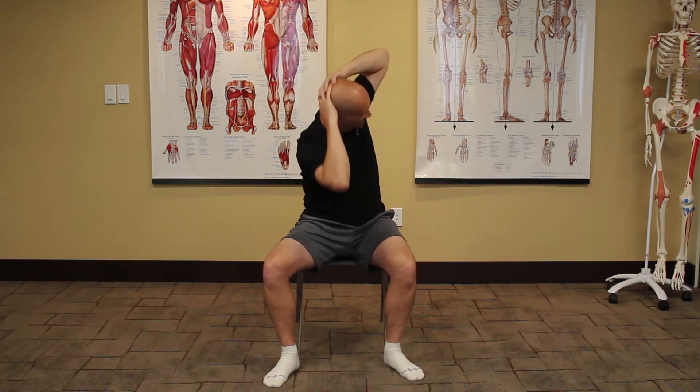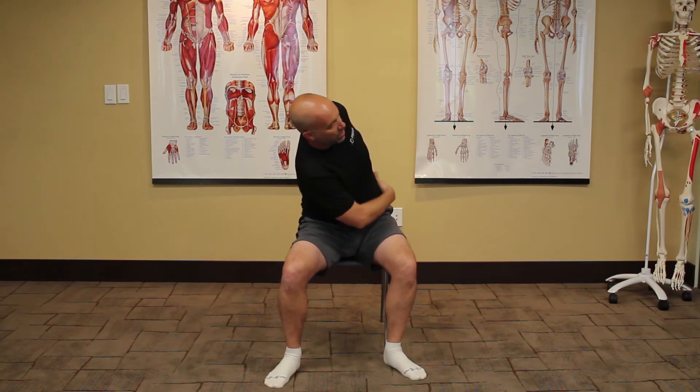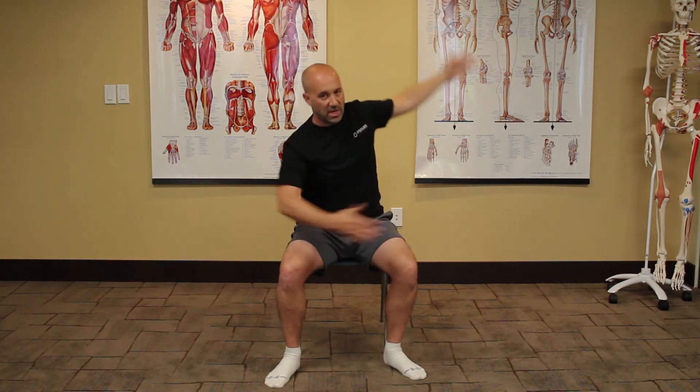It's a very simple stretch. You start with your hands up here, you rotate, and come down. The principles are you're going to be going down and coming back up. We're going to be doing it about 10 or 12 times. At the end range, you're going to be holding it for just a split second, coming out of it, never going too far, never going too fast, and using the muscles on this side to bring us down while stretching the opposite side.